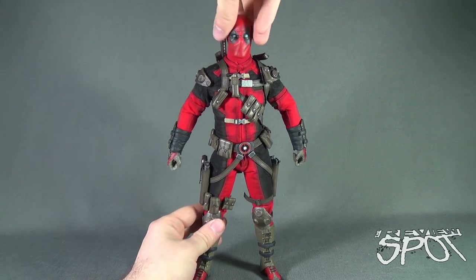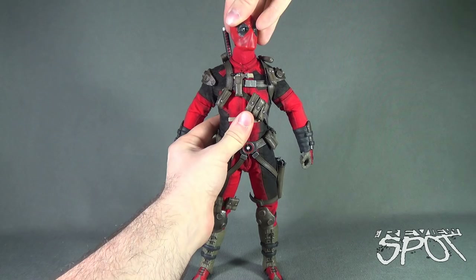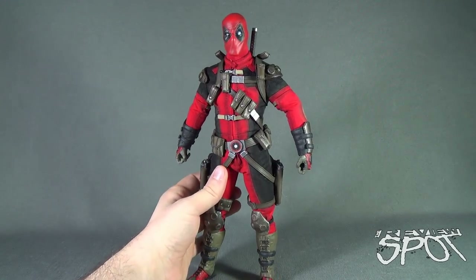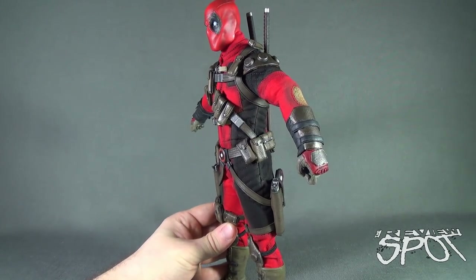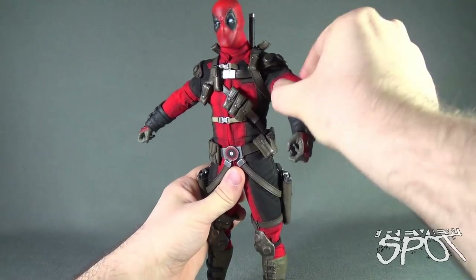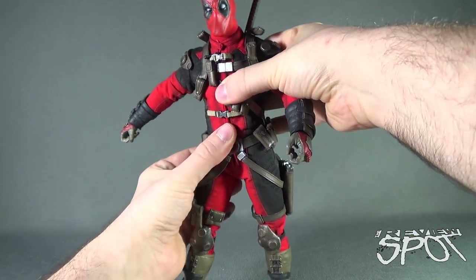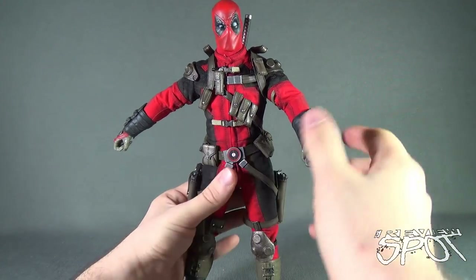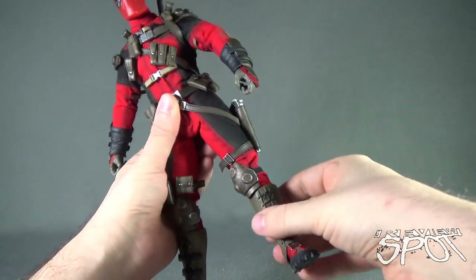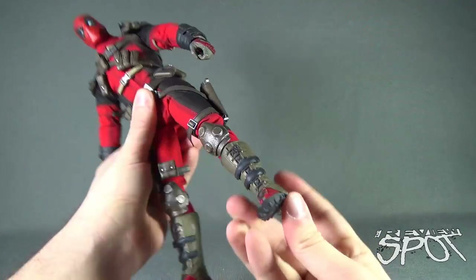The Merc with the Mouth's articulation includes a ball joint head with a secondary hinge at the base of the neck, giving full rotation and a wide range of tilt. Arms hinge out very easily and the shoulder armor doesn't restrict movement at all. He has a swivel point in the bicep, a double-hinged elbow, and a rotation and hinge in the hand. The torso can be a little problematic as some pockets may fall off when posing, but they clip back into place. Legs hinge forward, back, and out, with a swivel at the top of the thigh, a double-hinged knee, and a ball joint-hinged foot.